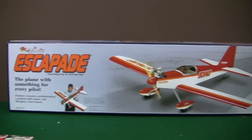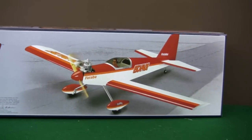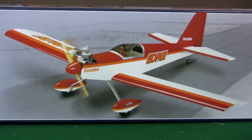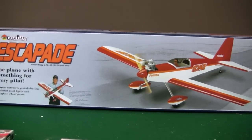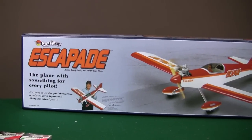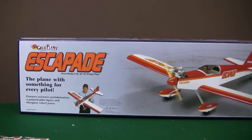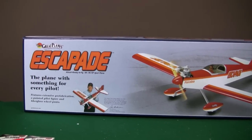Here it is, the Great Plains Escapade. This is a really nice looking plane and it's really affordable — probably a very good second airplane in your fleet. You can get them from Tower Hobbies. I'm going to show you all of the components needed to put this plane together. I want to give you a list with pricing so we can show exactly what the total cost of this airplane is with all the components and parts.